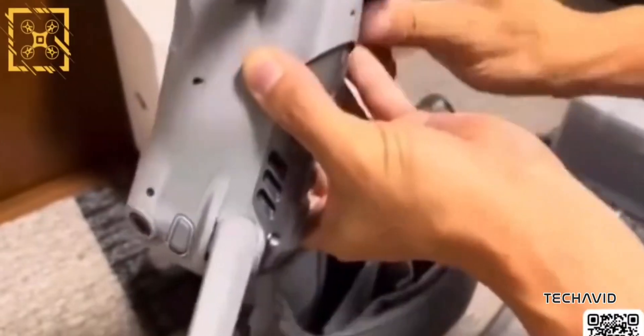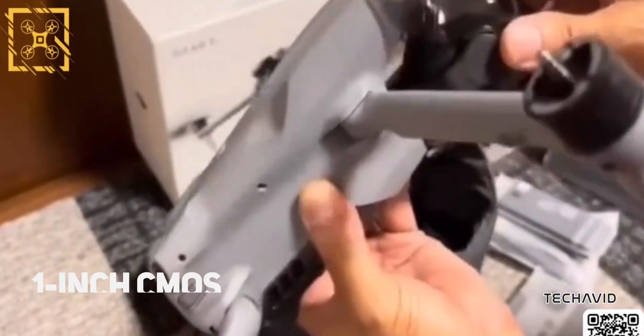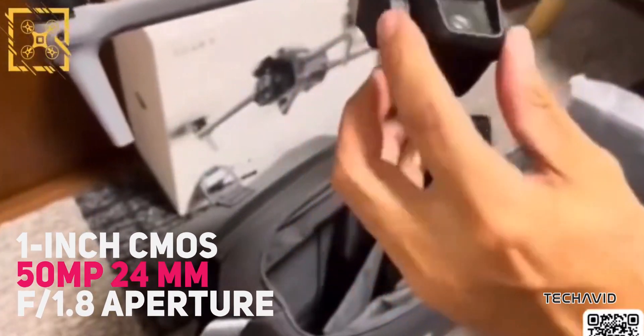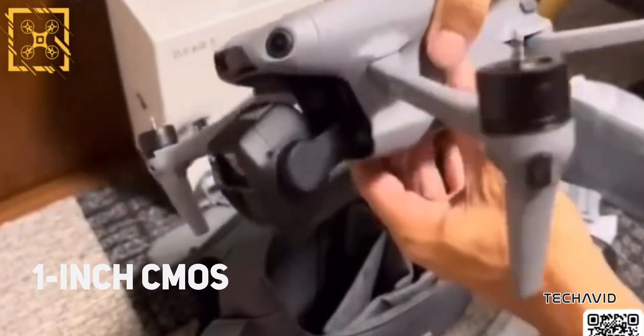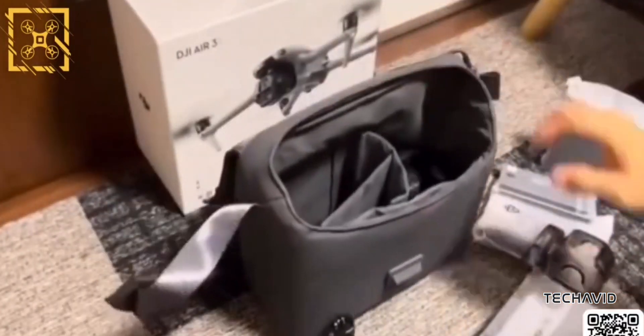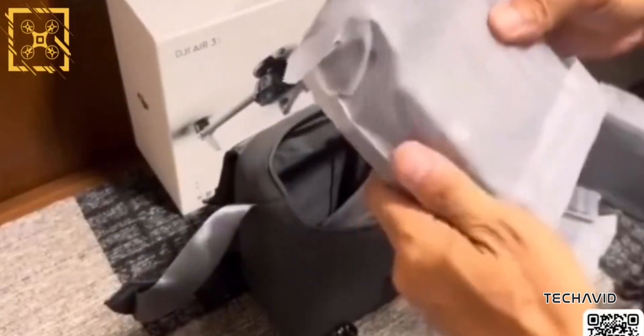The big highlight is a dual camera setup. You've got a one-inch CMOS sensor in the main wide-angle 50 megapixel camera with an F1.8 aperture. It records in 4K at 60 frames per second, and if you want to slow things down, you've got 4K at 120 frames per second slow motion — perfect for capturing epic action scenes.